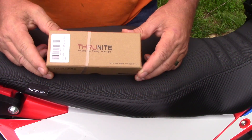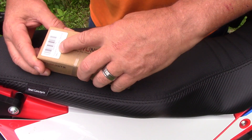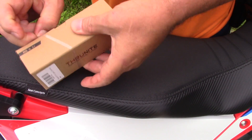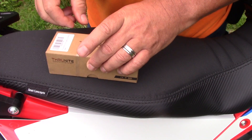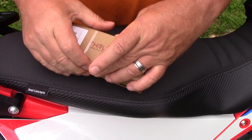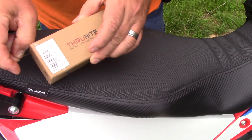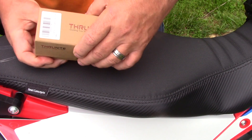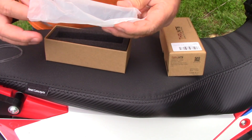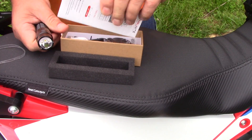Here we can see a closer look at the box — this is the Thru-Nite TN12 Pro. We're going to open this box up and take a closer look at it. They come with a little rubber band that holds the box together. They come really nice, well packed. In the box there's a light in a plastic bag, the box has nice foam around it, and then we have our instructions.